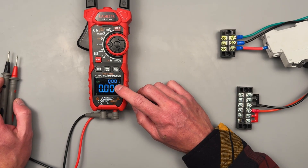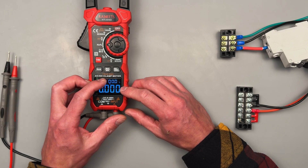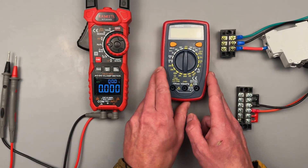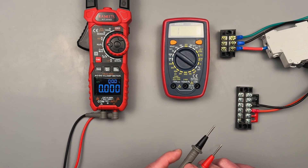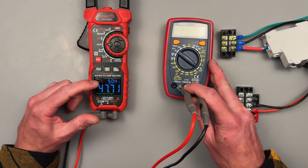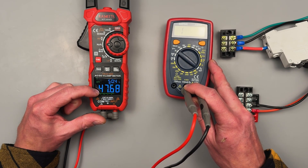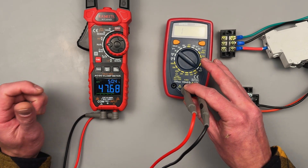Hertz and duty cycle are on the same display — that's something I really love about this dual display that you'll start to fall in love with as well. I've got this little meter here that outputs a square wave, and we can go ahead and take a measurement of it. We're seeing 50% duty cycle at 47 hertz being outputted. Instead of having to switch between hertz and duty cycle like on most multimeters, it's got both on there at once.